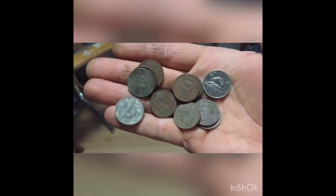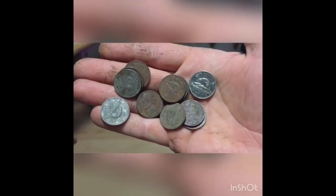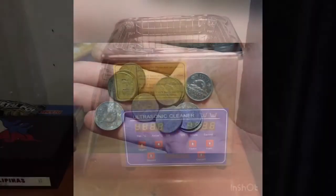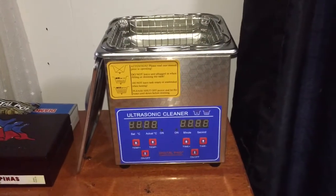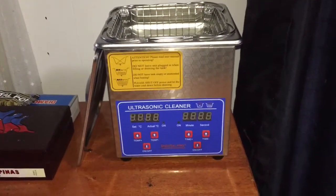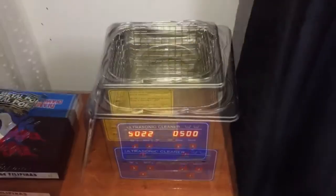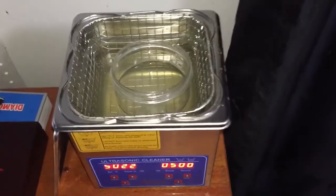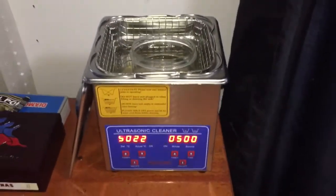Hello guys, I got a bunch of brown nickels here and I'm going to show you my preferred method of cleaning. To clean these nickels I will be using my ultrasonic cleaner along with some vinegar and salt. I'll get them set up in here and show you what it looks like. I got my little container in there full of vinegar and salt, and the ultrasonic cleaner is set for five minutes.